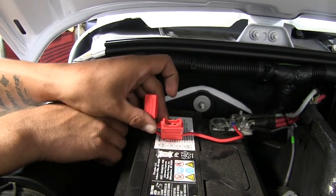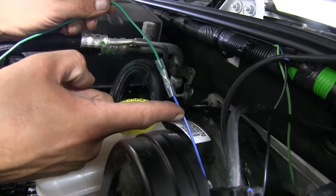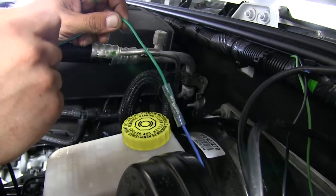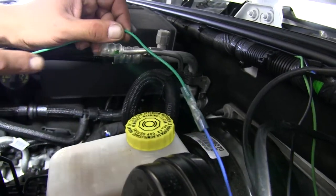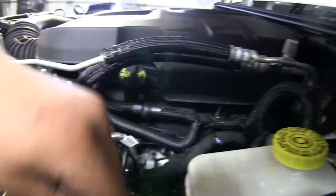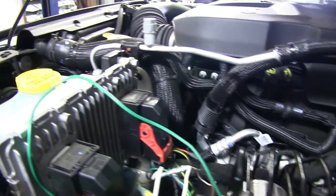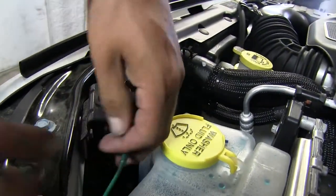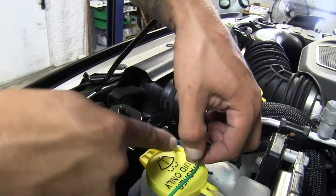For right now, I'm going to leave the fuse out of the fuse holder. My blue wire — I didn't have enough, so I took the excess green wire that I cut off from earlier and ran it down towards my blue wire. I went around my washer fluid bottle and I met up with my blue wire.